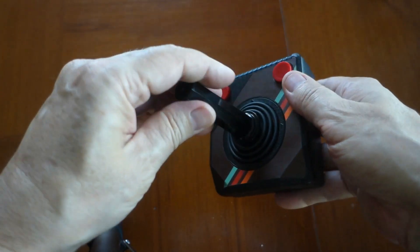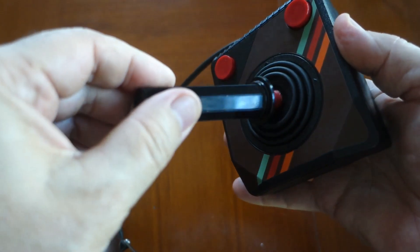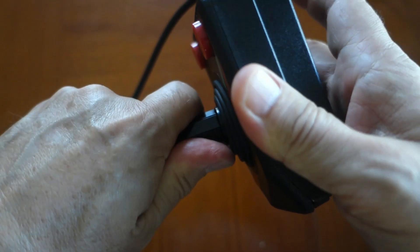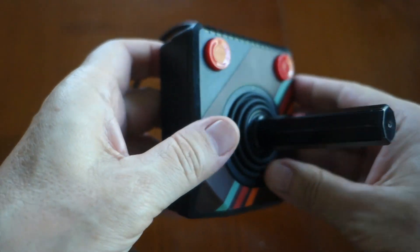The other thing I noticed is that the joystick top unscrews, and I've noticed this during gameplay. So you want to make sure it's nice and tight so it doesn't come loose while you're playing, which can be annoying.